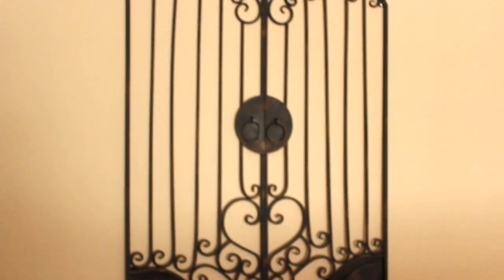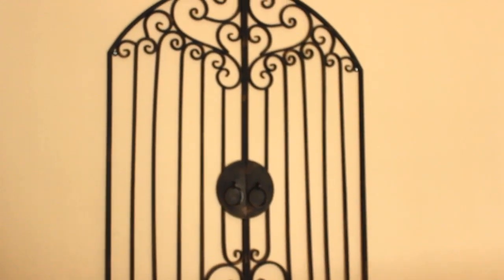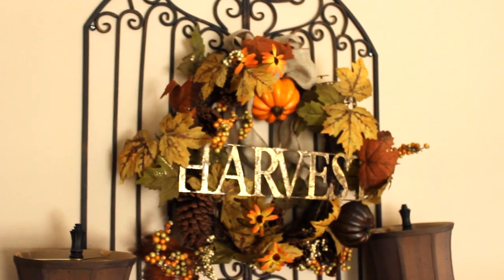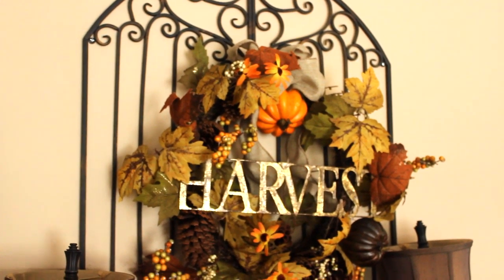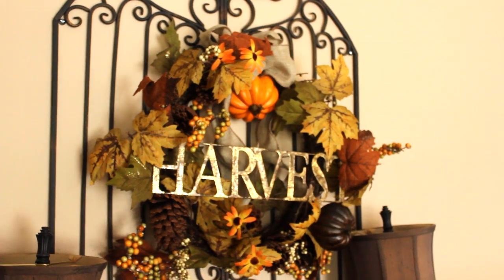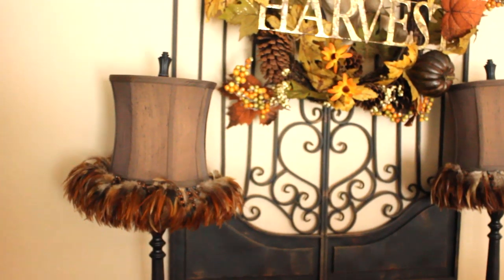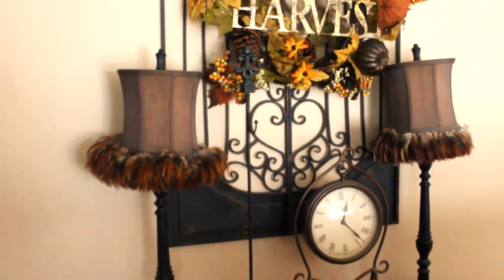So let me get to decorating and show you what I'm going to do. Two things I've accomplished so far: adding this wreath that says 'Harvest.' Everything I am showing you are items I've already had — I've shopped my home. I've had this wreath for some time and decided to use it here, as well as these lamps. Keeping my lamp shades — I've had them for a while as well.